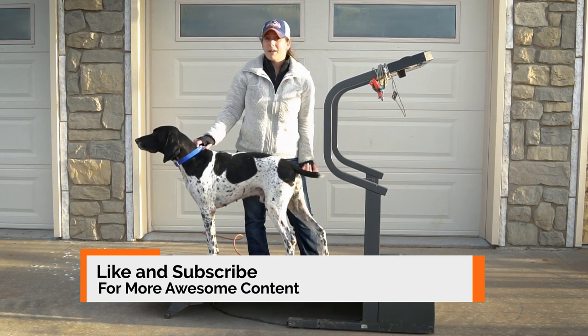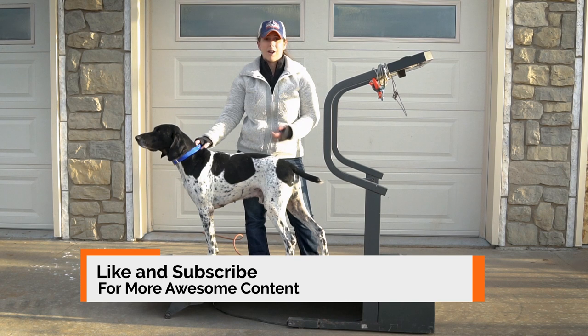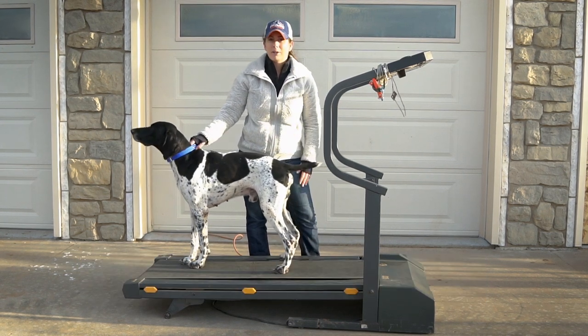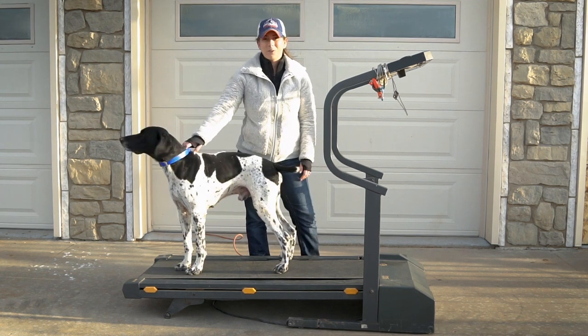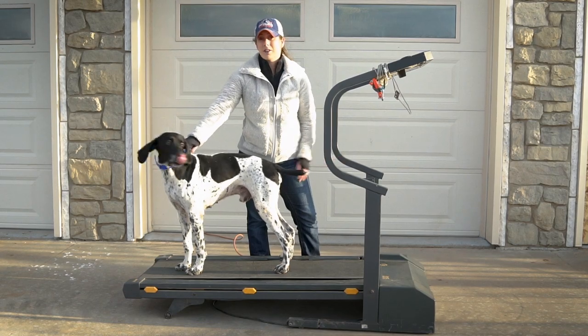Thanks for watching. We're happy to answer your questions about training — if you ever see a post and have a question on how we made that happen, definitely reach out and ask us. We're happy to explain how we get our dogs to run on a treadmill. Remember to like our videos and subscribe to us on Facebook.